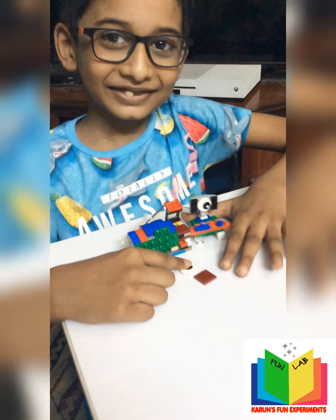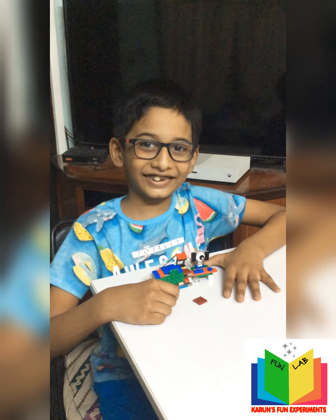Oh, remarkable and marvelous. You've done a great, great job. Good job Karun, keep it up. Thank you. Bye. Bye bye.